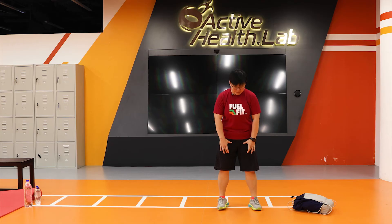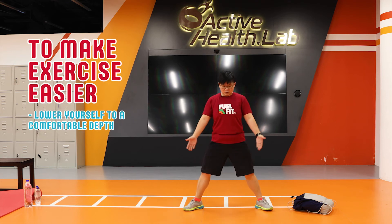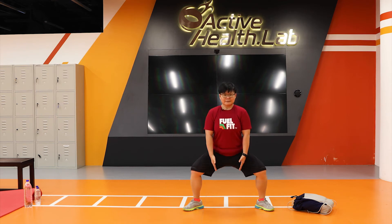So if you find that this is very difficult for you — because sometimes our adductors tend to be a little bit tight — then you just adjust the depth. You don't have to go so low, just do what you can. For some people, this level is good enough for a start, and then you can work to go lower.